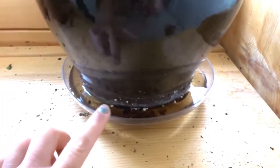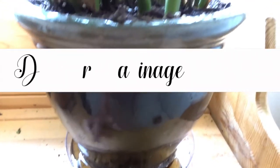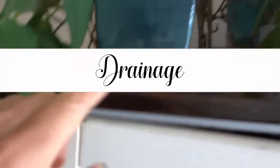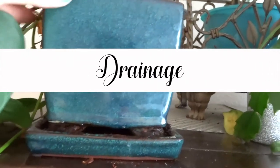Along with watering, drainage is very important to keep your plants nice and healthy. I usually find pots that have holes on the bottom with a drain catcher to catch the extra moisture, so the roots do not rot.